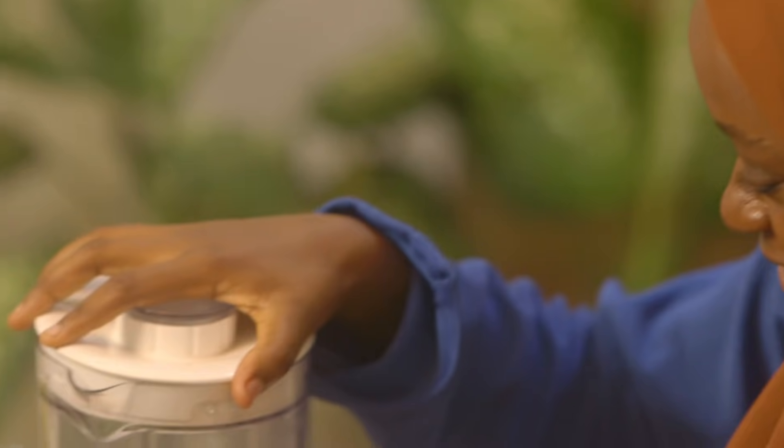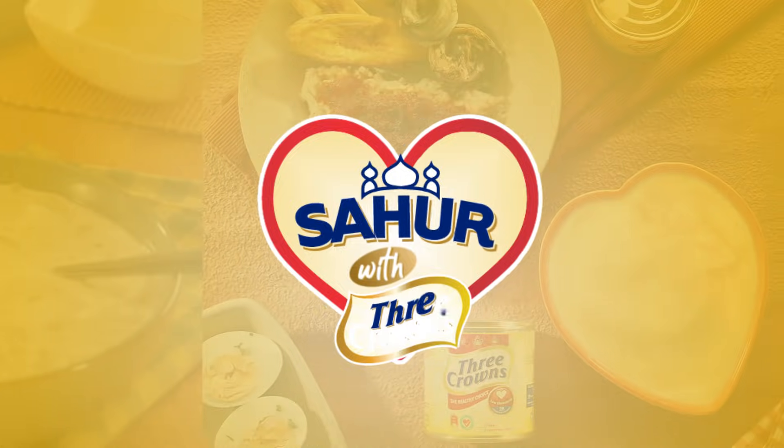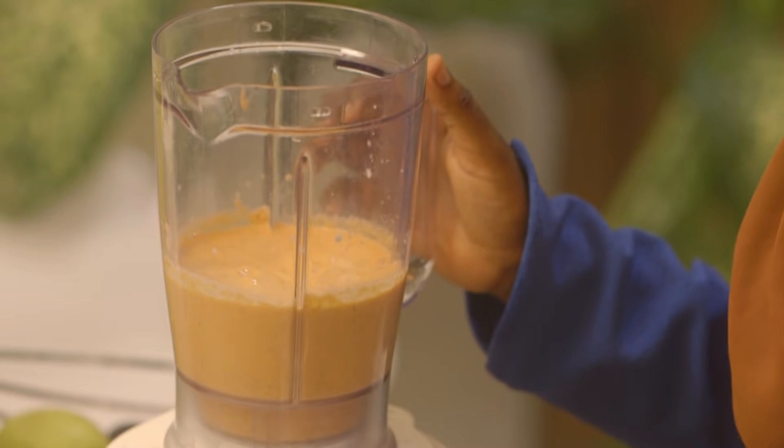And the final thing to do is give this a blend. And that's all done.